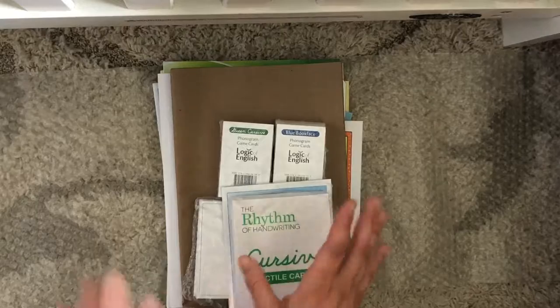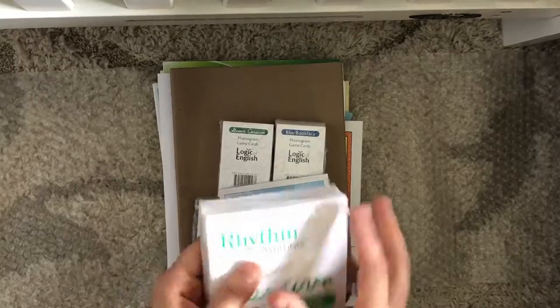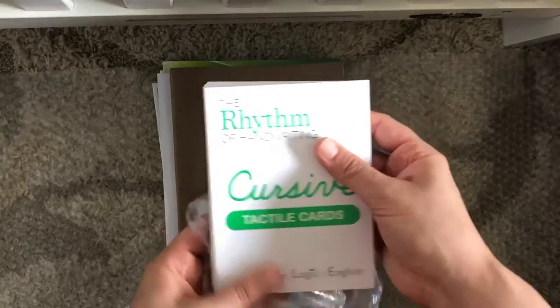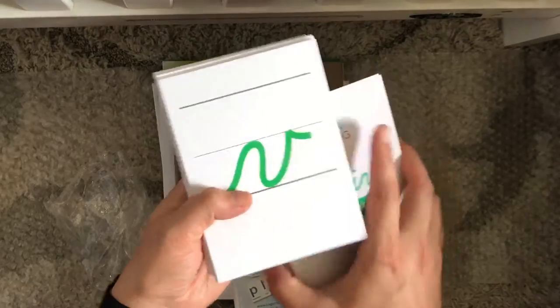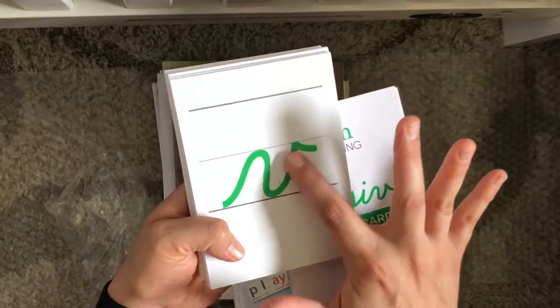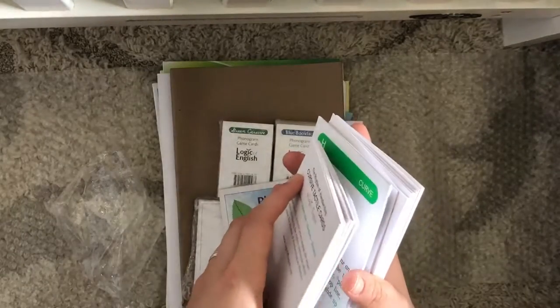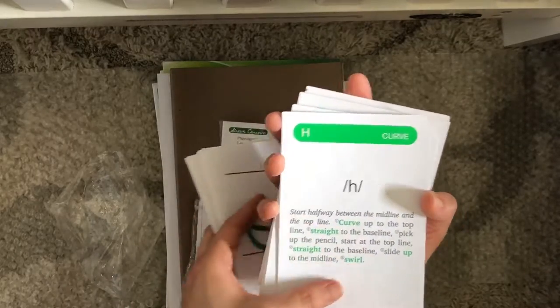Here are the cursive tactile cards. These are like sandpaper — good sensory stuff for kids. Each card has one of the cursive letters on it, and on the back it tells you how to write that letter.